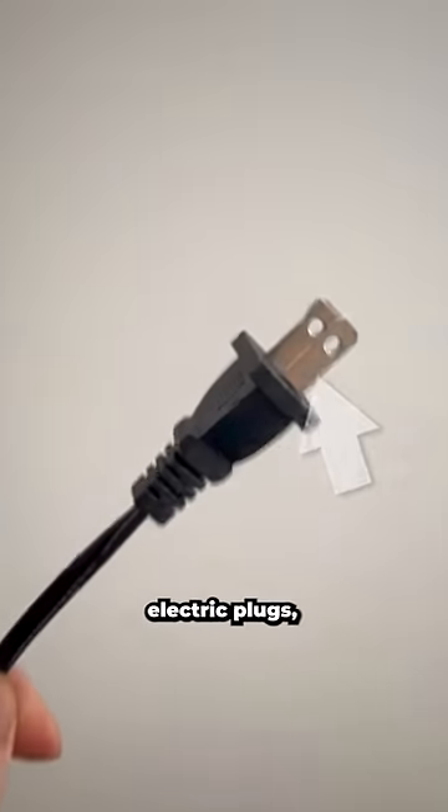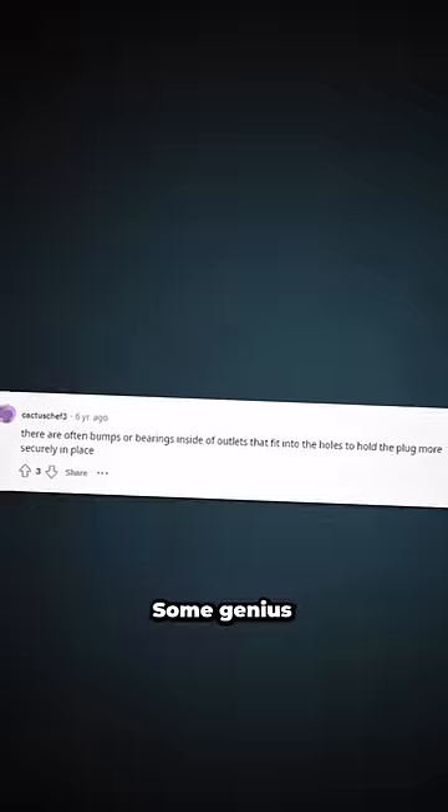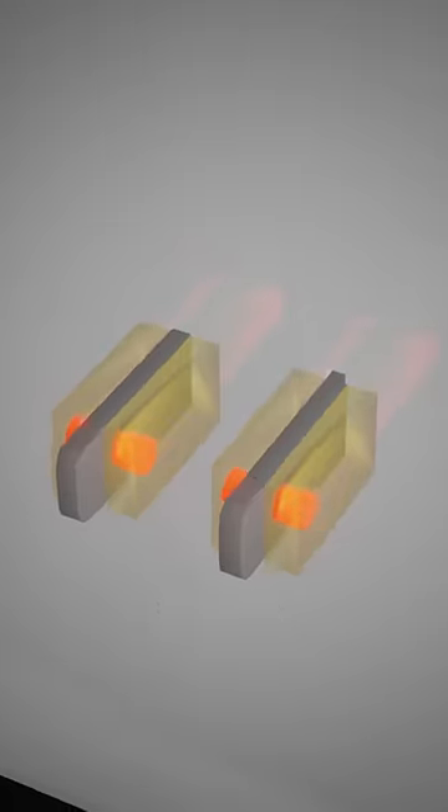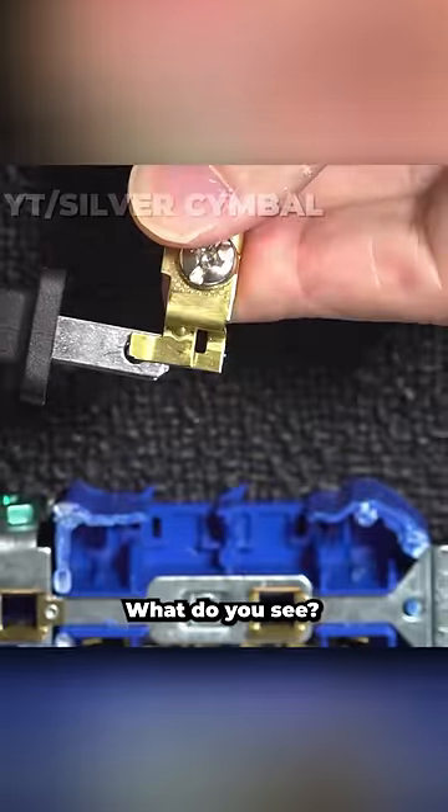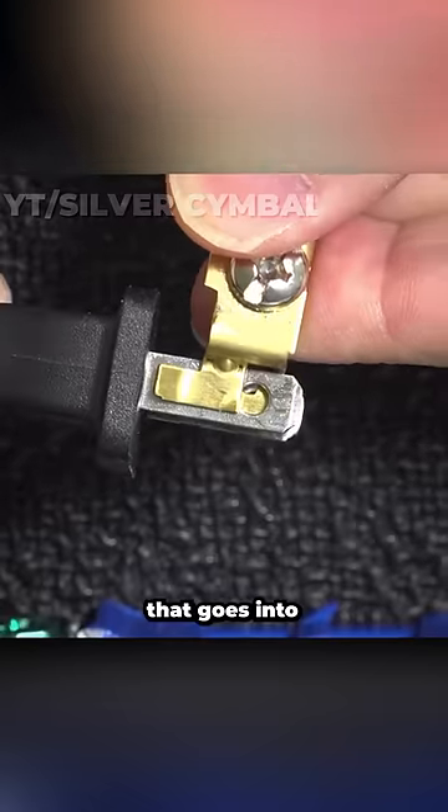You've probably noticed these little holes in your electric plugs, but what are they for? Some genius on the internet might have told you that it's to help secure the prongs when it's plugged into the outlet. Surely! Go ahead and break open any modern electrical outlet — what do you see? Absolutely nothing that goes into these holes.